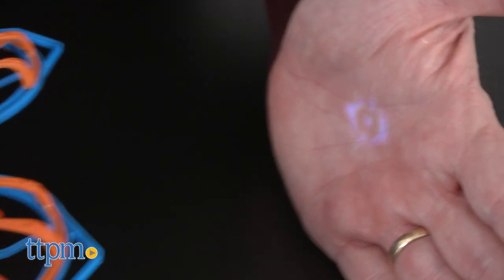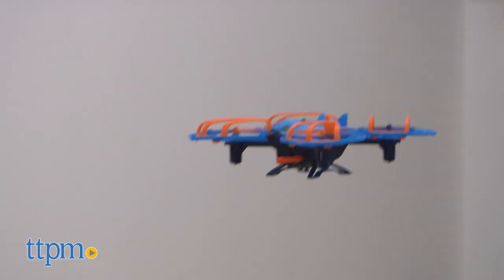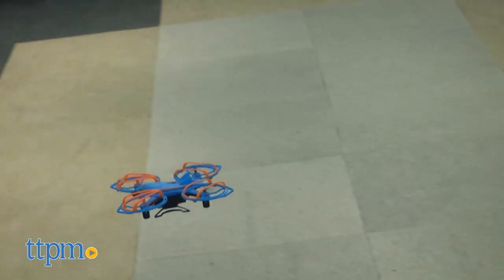Armed with laser targeting accuracy, this bird of prey can fire dual missiles. It features glowing eyes and a sturdy lightweight design, and it can fly up to 150 feet.